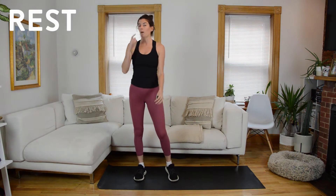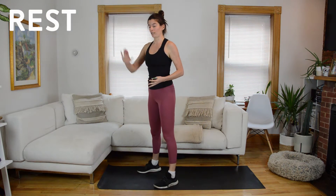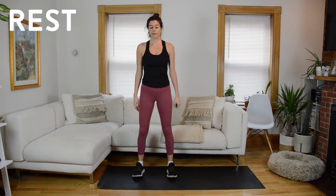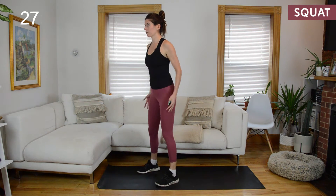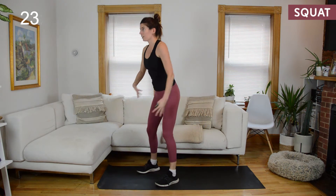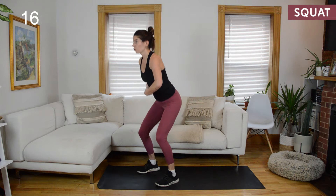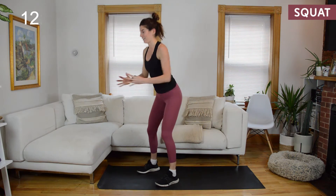And rest. We're going to do it one more time. If you want a challenge, add a pulse at the bottom; otherwise just stick with that basic movement. So I've talked a lot about squeezing your seat at the top — it's important, but I don't want you to dump into the low back when you do that. Think glute squeeze, abdominals engage. It's almost like you're coming into a standing plank at the top of this.